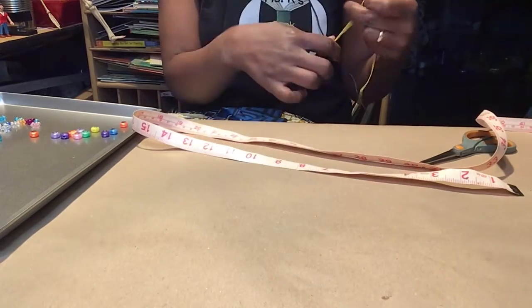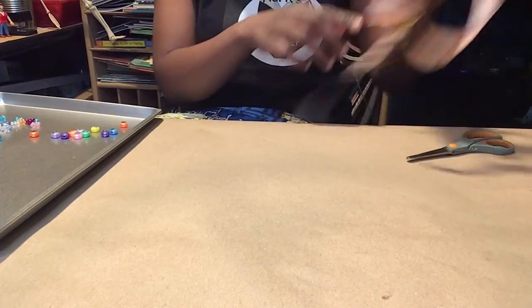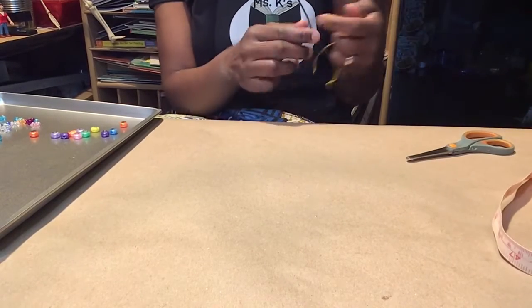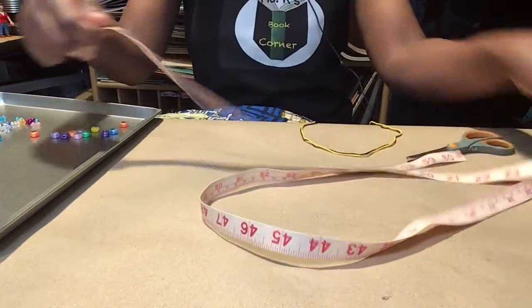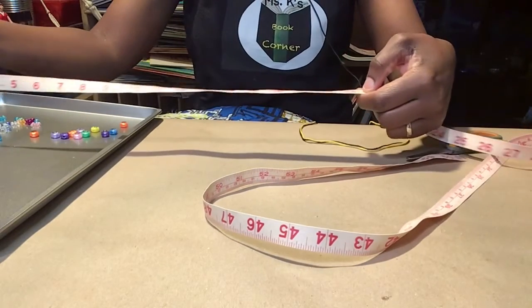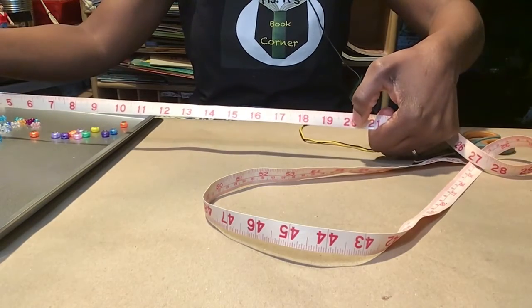You could go ahead and measure yours. Yours depends on the size of your wrist. If you're a small child, you could use 20 inches — measure up to 20 inches. And then cut it.